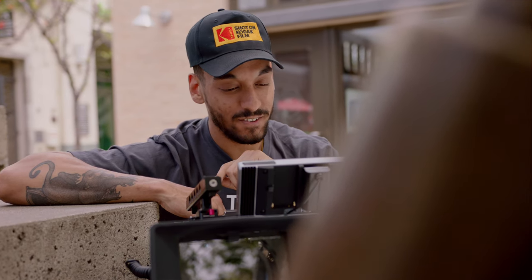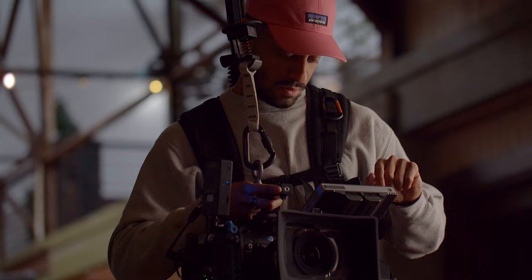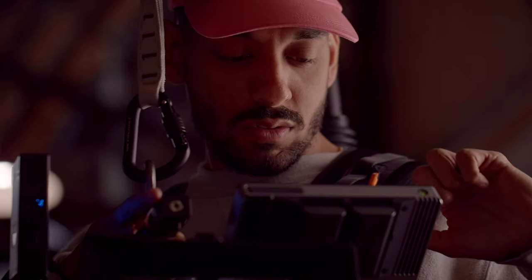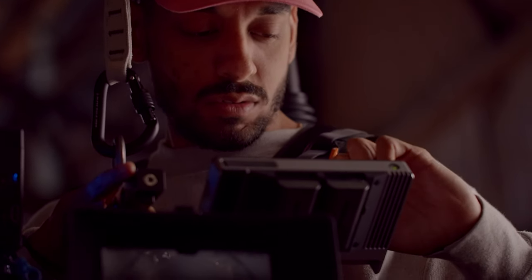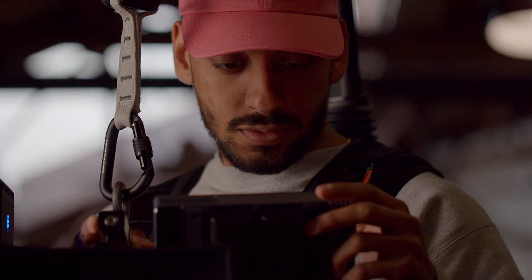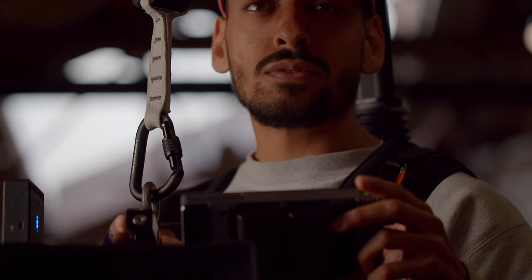I typically use the 502 series, particularly the 502 High Bright on camera, so that was my big question — how would this work on camera? Is it going to be too bulky? Is it going to make sense with the touchscreen? The second I put that thing on and used it as an onboard, right away I was like, a match made in heaven. It's fantastic for handheld work where you don't want to mess around with the joystick. The fact that I can swipe quickly between menus, tools, and navigate the menu super easily with the touchscreen — I knew right away this is going to be an important part of my workflow on set.